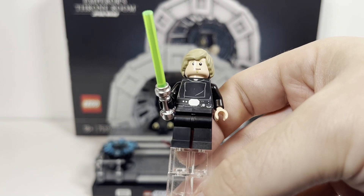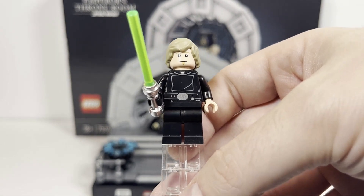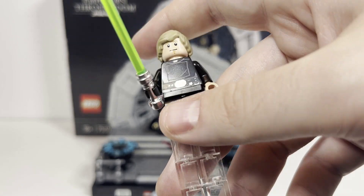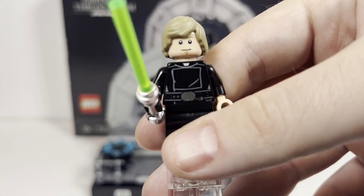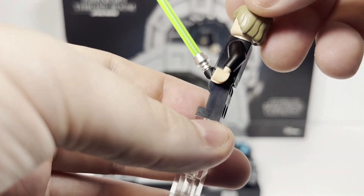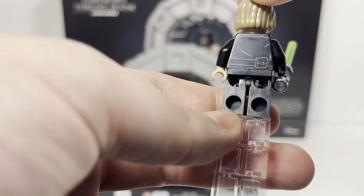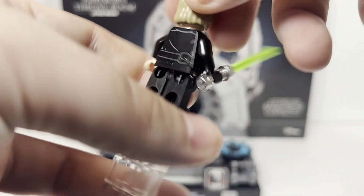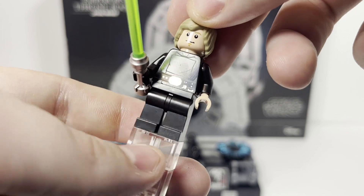Now taking a look at our first minifigure, we have Luke Skywalker with his brand new hair piece, which a lot has been made about — but it definitely works quite well for his character. There is no arm or leg printing on the minifigure. It has some decent torso printing in the back and does have a double-sided face for your typical Luke Skywalker.